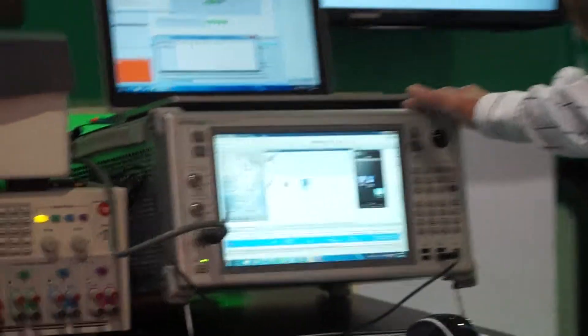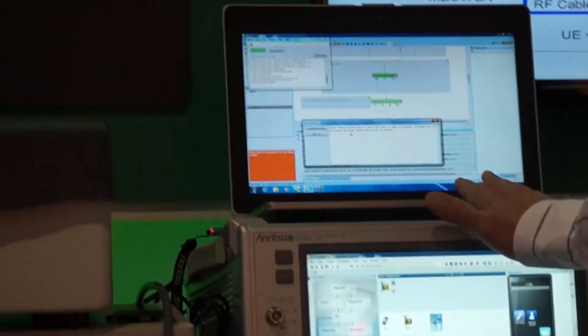Hi everybody, I'm Tom Sandberg from Enritsu and I'm here to tell you a little bit about our battery life testing using our MD8475A network in a box simulator. It's controlled by Smart Studio Manager, our automation framework.